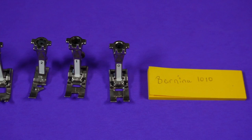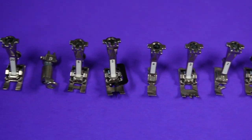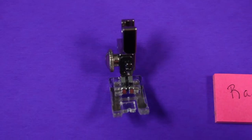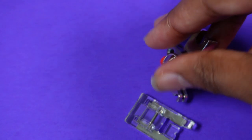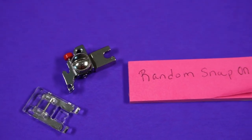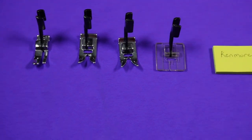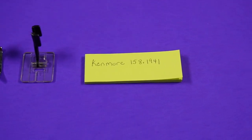The third thing I would say that is important are presser feet and presser feet variety, because they allow you to do a variety of different things with your sewing machine that you would not be able to do otherwise. Some sewing machines come with snap-on presser feet, but I really do not like snap-on presser feet because they wiggle. I like a sturdy presser foot that has the stem attached to the foot itself because it just seems to work a lot better.